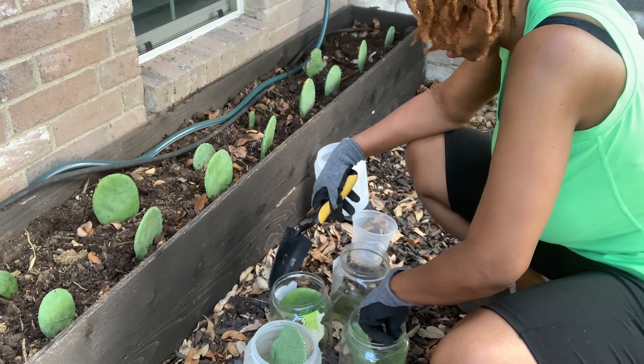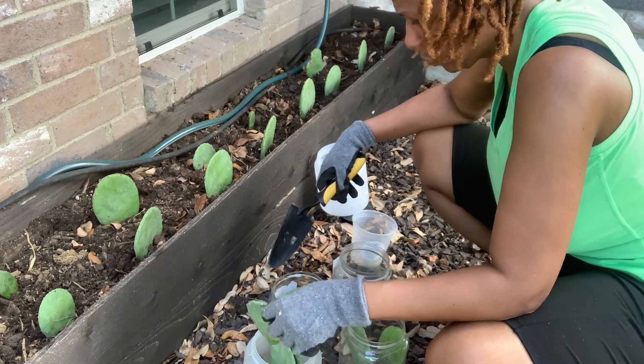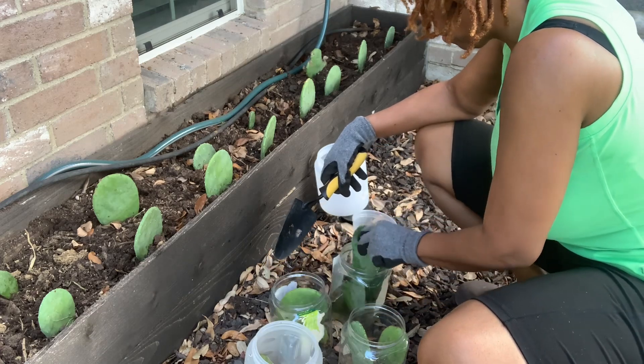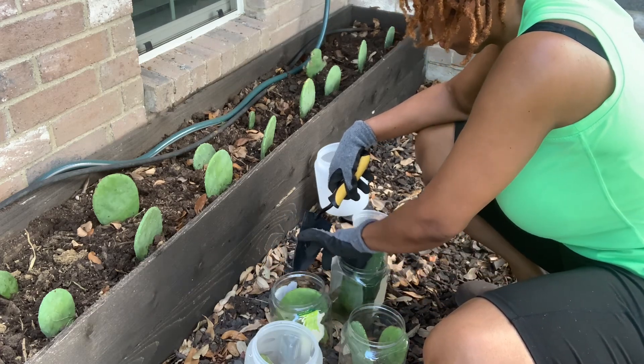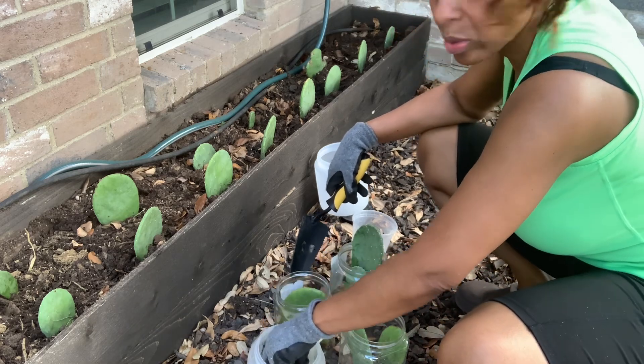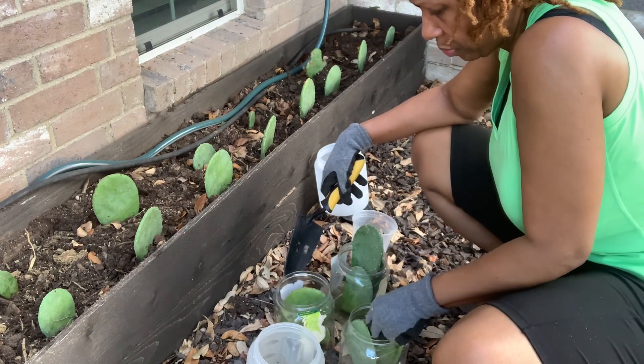Right here I'm moving the cactuses from the translucent to the transparent containers. These are the ones that didn't have enough time to grow roots, so I'm going to give them a little more time, add water, and place them in the sun.